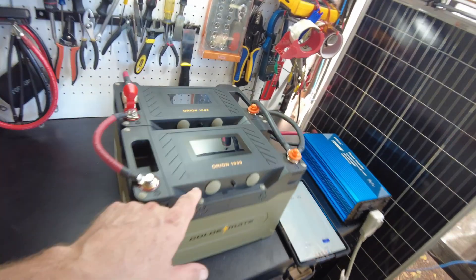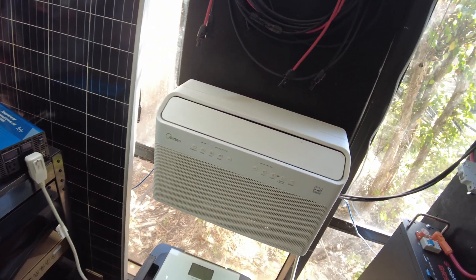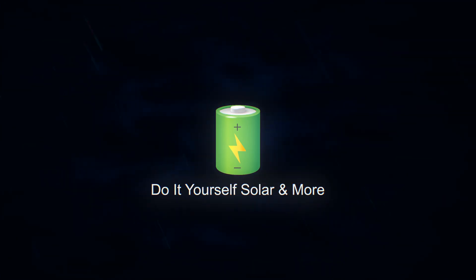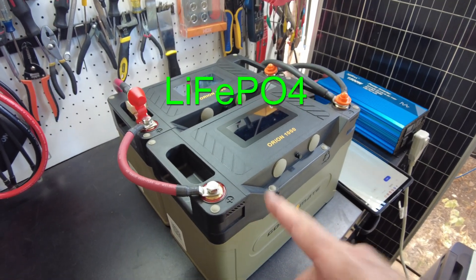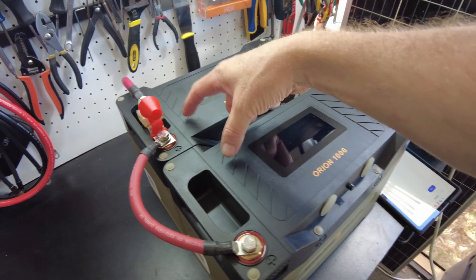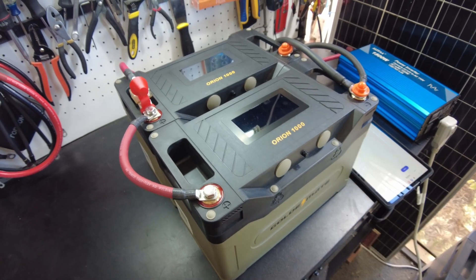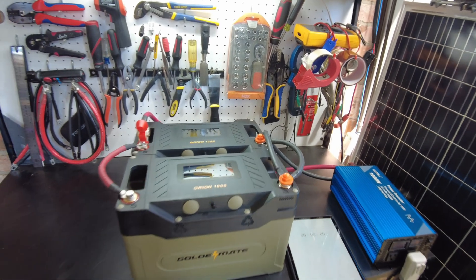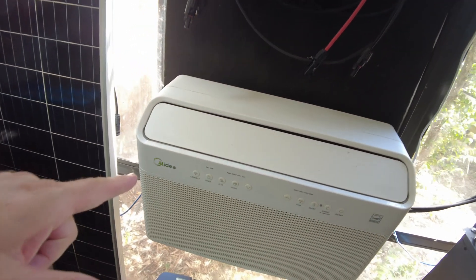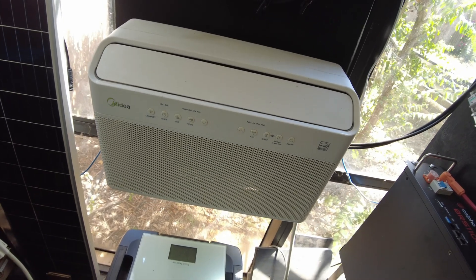Today we have these Golden Mate Orion 1000 batteries and we're going to see how long they will run my air conditioner. These batteries are 100 amp hour, 12.8 volt batteries. We've got two of them running in parallel, so that's basically going to give us 200 amp hours at 12.8 volts. And we're going to run this media inverter air conditioner — this is a 12,000 BTU air conditioner.